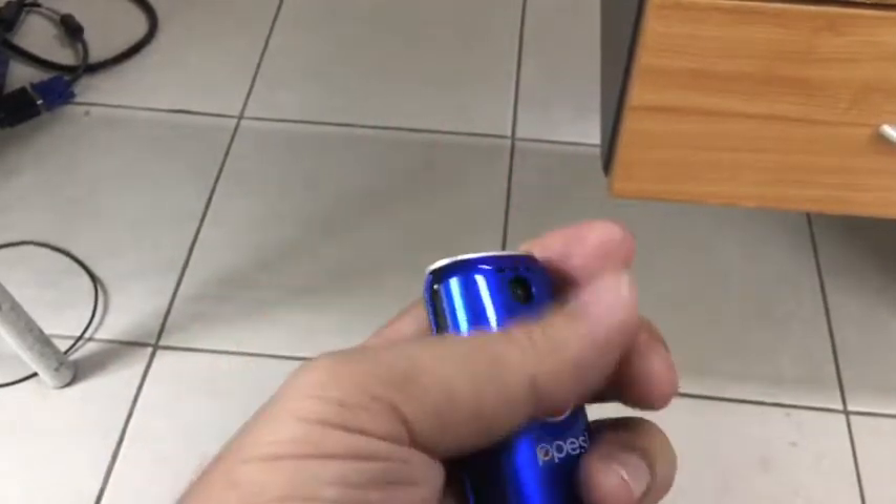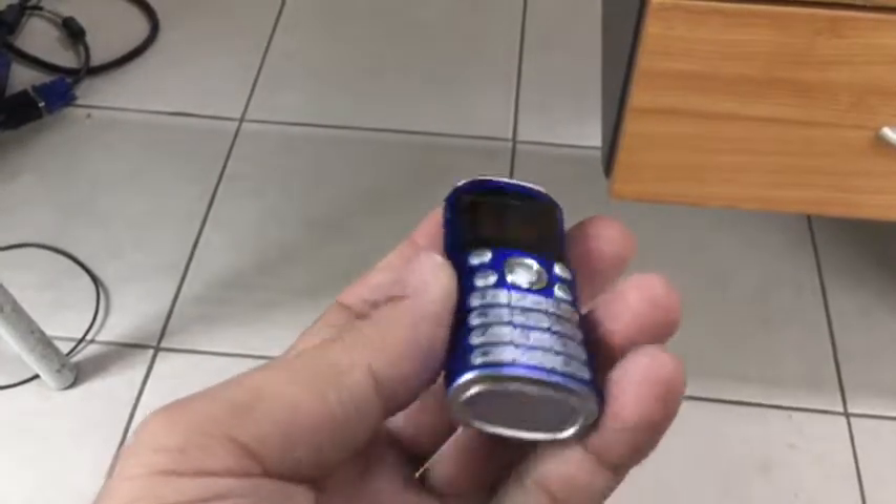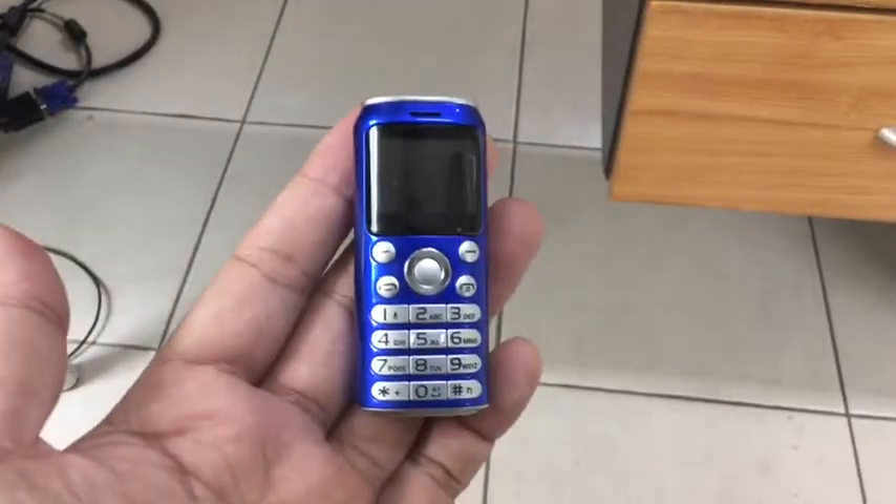You can put two SIM cards inside under the battery. You can put this in your pocket and you cannot feel anything at all — it's tiny and it works. This is from China.